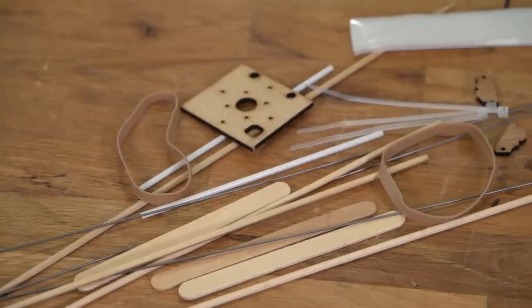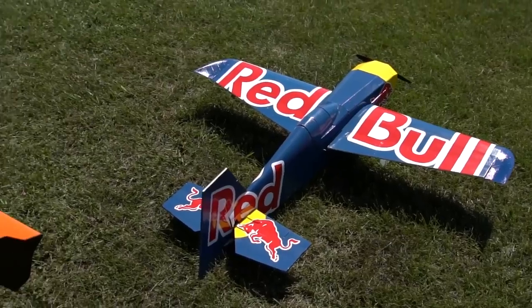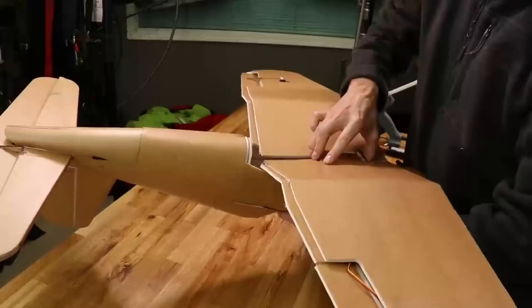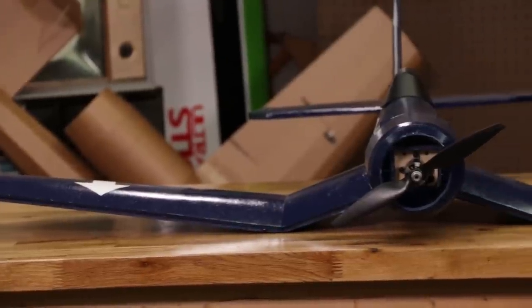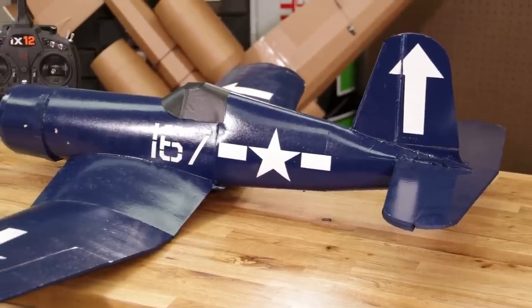We love taking common, simple materials and using them to break the laws of gravity. We use foam board, barbecue skewers, rubber bands, paint sticks — anything you can commonly and easily access. We also have over 60 different speed build kits, along with free plans you can download and build along with free build videos going step by step from raw materials all the way up to your first flight. We love breaking the boundaries people come up against, whether economical or time.